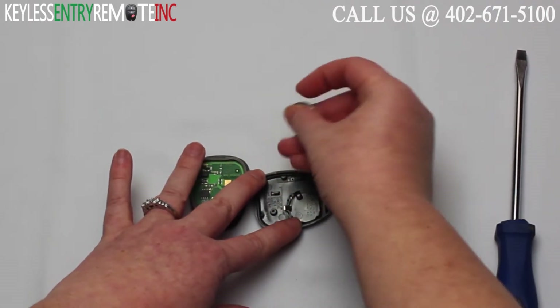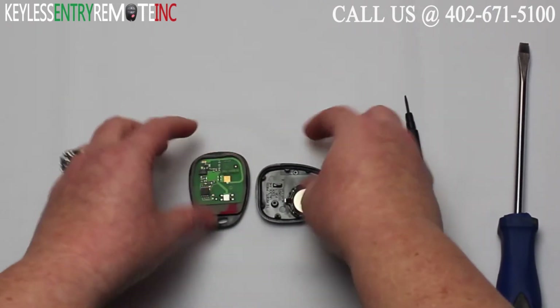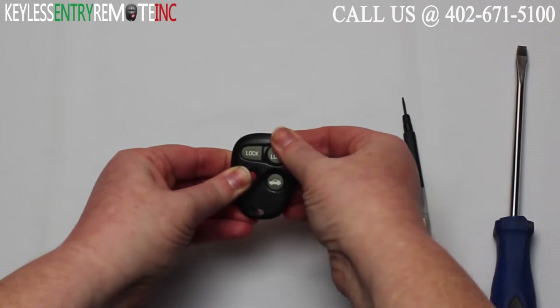To replace the old battery simply put the new battery back in — with this key fob it is plus side down. Once you have the new battery back in all you'll need to do is snap the key fob back together.